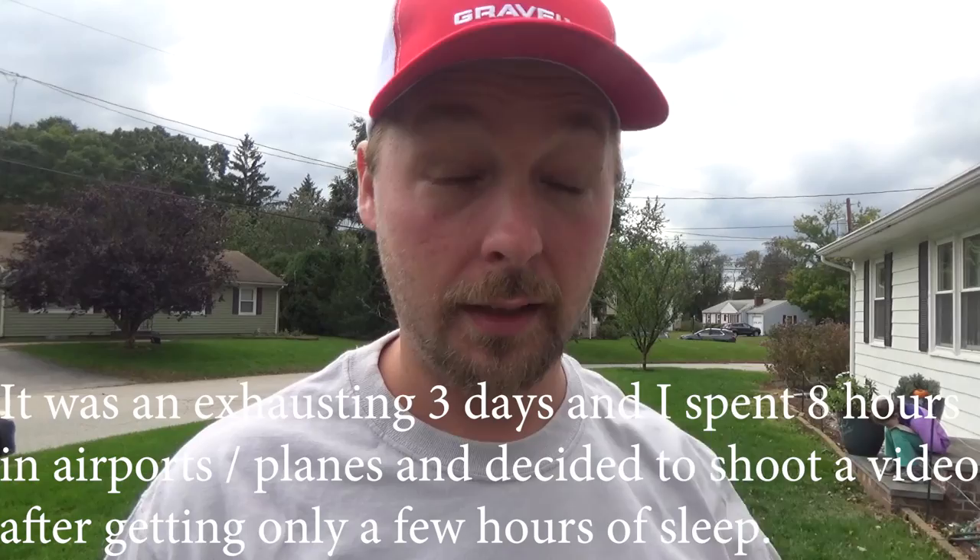Hey guys, Daddy Grass here, and I'm going to do a video about winterizing or blowing out your sprinkler system. I just got back from GIE — I got some cool swag, I got to meet the Lawn Care Nut, Jake the Lawn Kid, Ryan, and so many other people. It was just mind-blowing and really cool meeting them all in person.